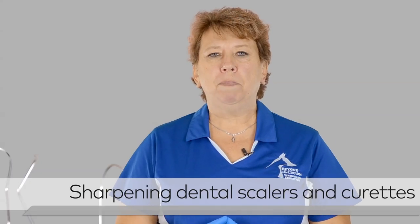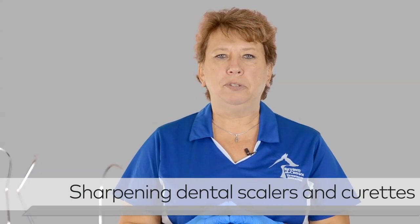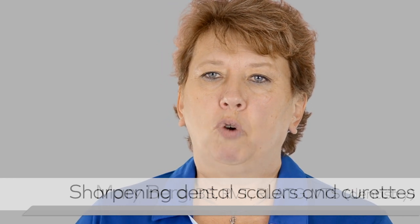Today we're going to talk about sharpening your dental hand instruments. It's very important that you have a sharp instrument — it makes the procedure work much better and more efficient.